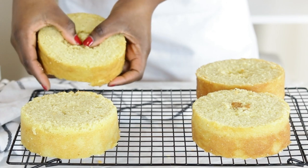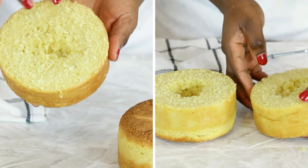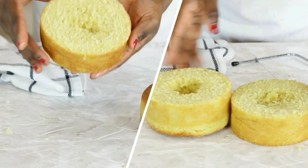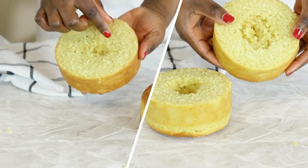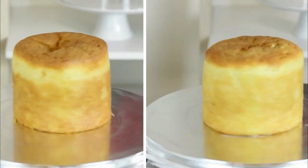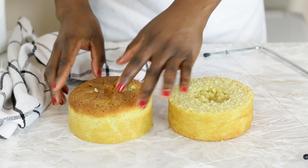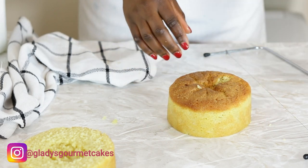The crumb on both cakes is delicate to touch, and even though there is tunneling in the cakes, both are cooked. There is a difference to observe between tunneled cakes and cakes that are undercooked in the middle, but this will be tackled in a future video. The dome on both cakes, despite the use of baking strips, may be due to insufficient space in the tin. I realize now the cakes may have baked better and expanded in a 6-inch tin rather than the 5-inch I used, but I'll correct this in a future video.